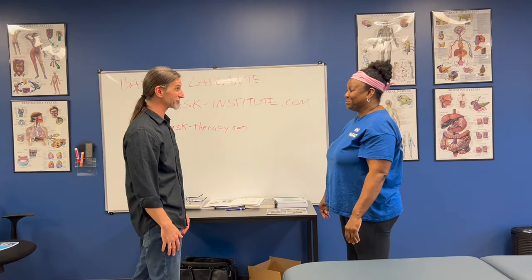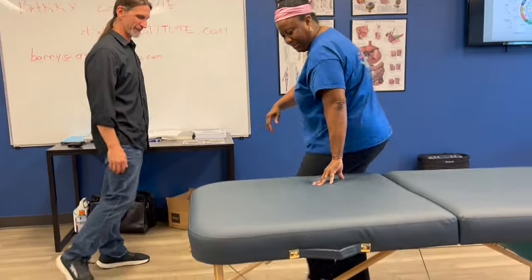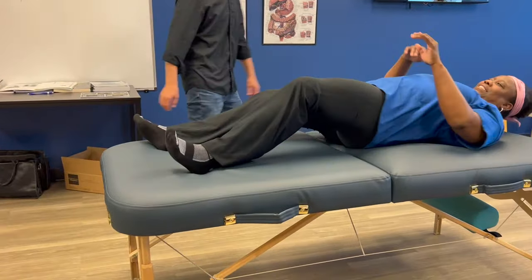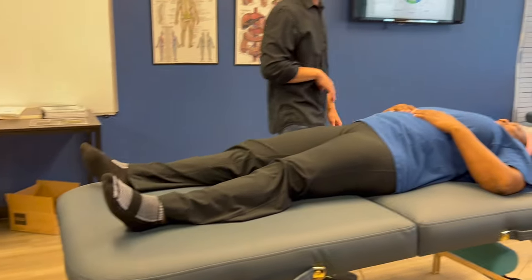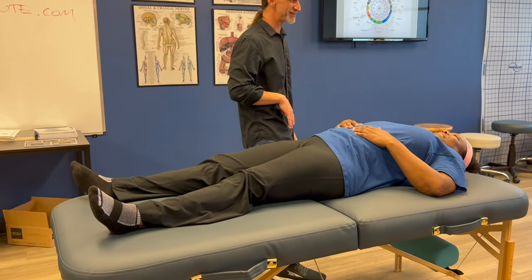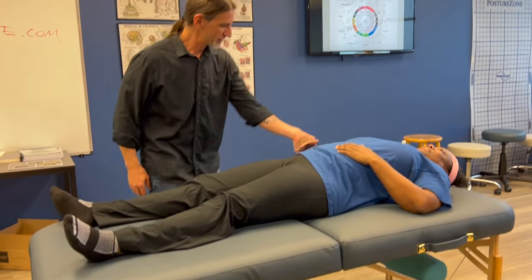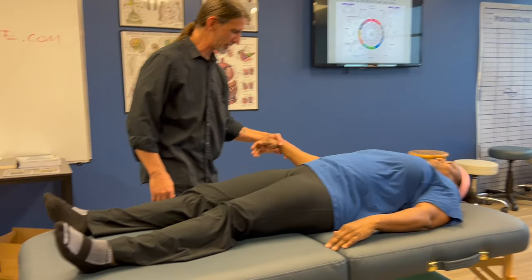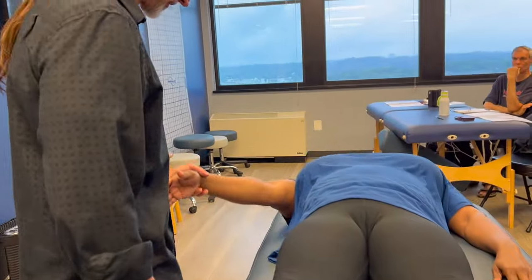Now we'll do corrections for that. Client lies face up on the table. We go through 14 muscles while she keeps thinking about her goal — 'I just ran 10 miles, my knees feel great.' First muscle: supraspinatus. Hold your arm straight out — I'm going to push in. That one works.